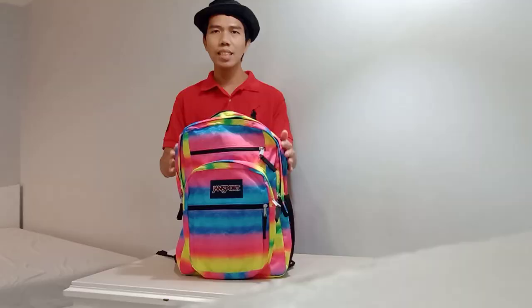This is the main compartment and you can put clothes, books, and other essential things in the main compartment.